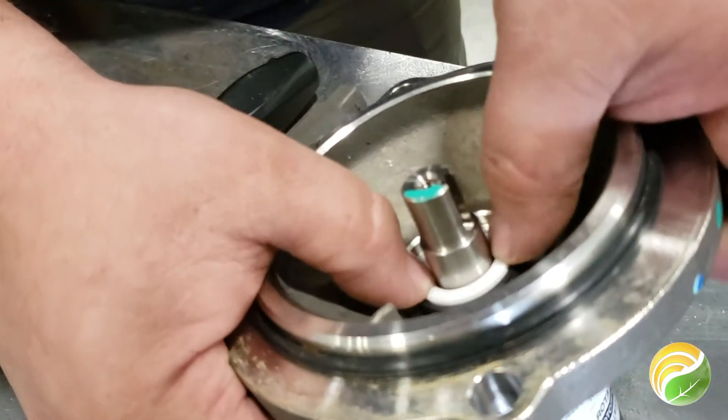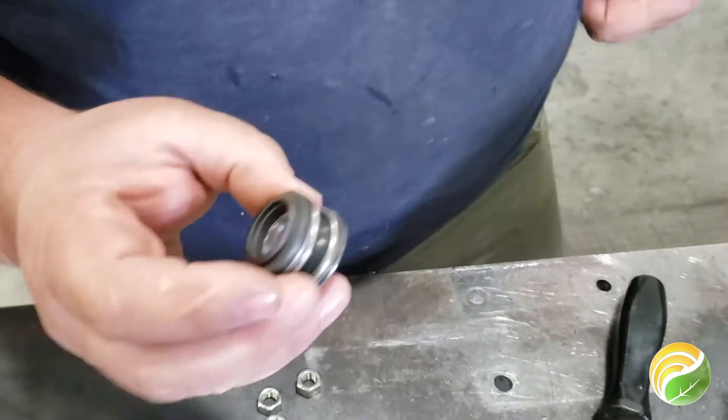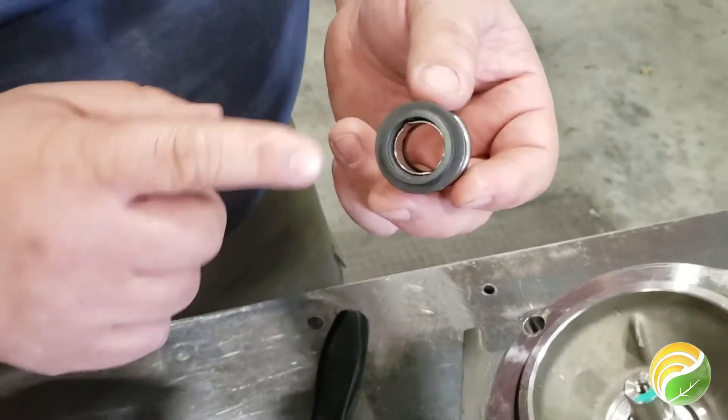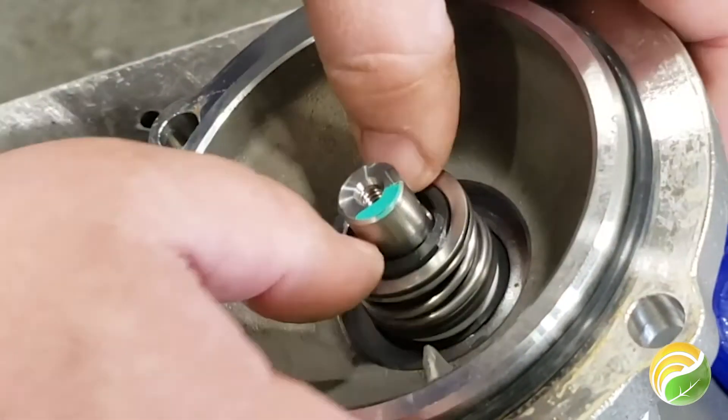Slide it on the shaft and press into place. You can also put the supplied lubricant on the rubber of the top portion, just make sure that the lift seal faces down while placing on the shaft. Press into place.